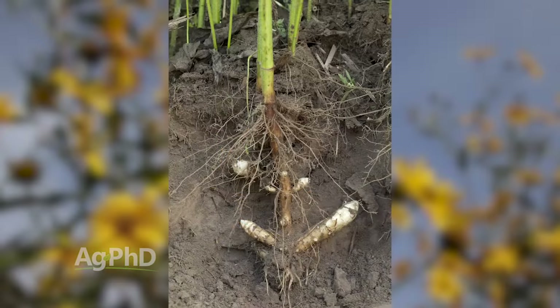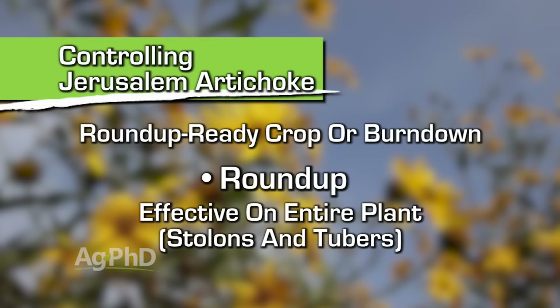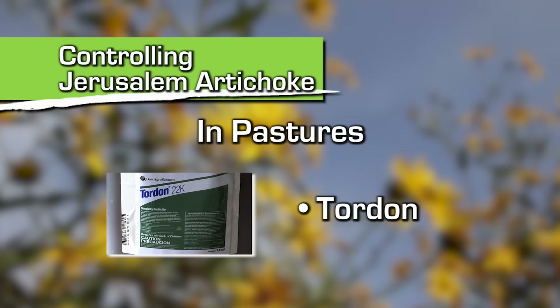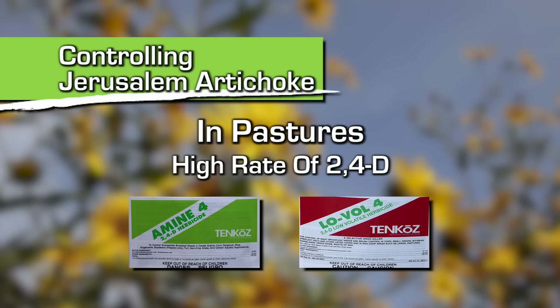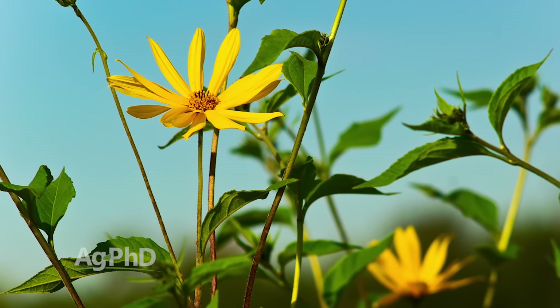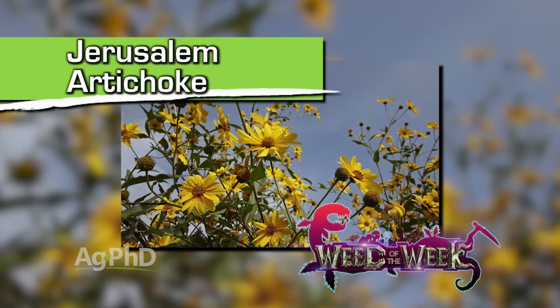However, if you want to get down into those stolons and tubers, the only thing we've seen work very well is Roundup — in a Roundup Ready crop or as a burndown. You could also go out with something like Tordon in pastures to wipe it out. In pastures you can use a high rate of 2,4-D, which is better than the low rate you might use near crops. We have some options, but unfortunately not a lot. If you find this crazy-looking sunflower plant out there that just won't die, chances are you may have our Weed of the Week: Jerusalem artichoke.